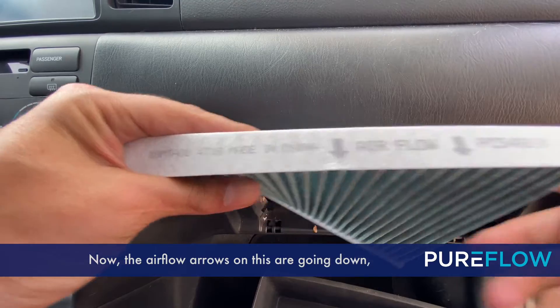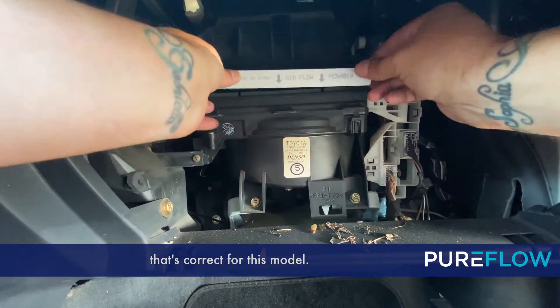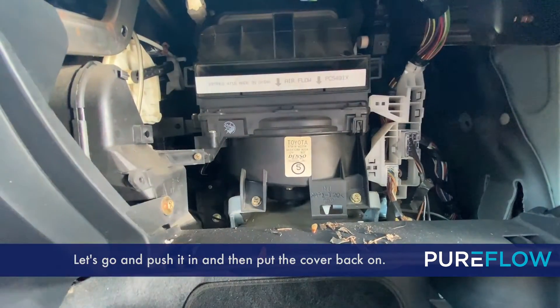Now the airflow arrows on this are going down. That's correct for this model. Let's go ahead and push it in and then put the cover back on.